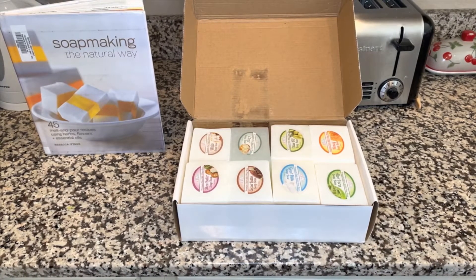These soap bases are what you're going to be adding color to, adding scent to, and even adding any exfoliants or other additives that are going to help your soap do better things. A lot of the benefits I'm talking about you can read about in soap making books like Soap Making the Natural Way, which is available at our library.